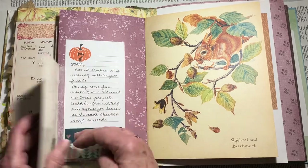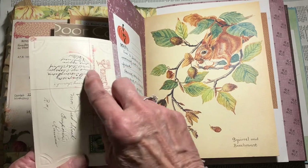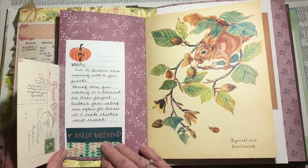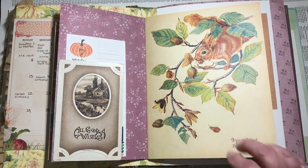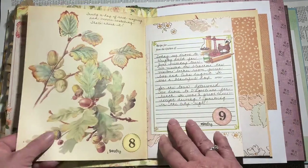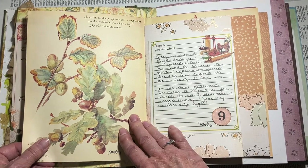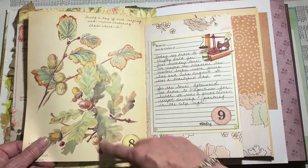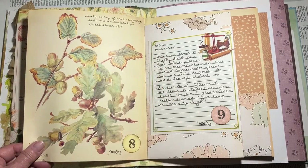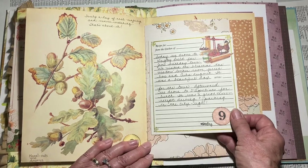The next day we were home and this is just an old postcard from 1910 — an actual postcard that was sent with some writing on it — so I just glued it in there. There wasn't much going on that day. Sunday we never do much, it's kind of our day of rest. This image is from an Edith Holden book, so I just wrote a little bit up there and that was it for that day.